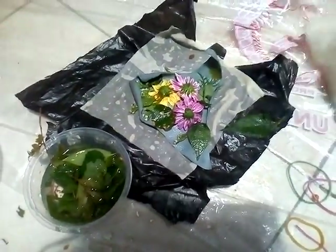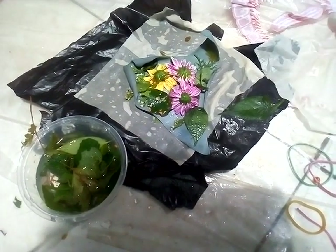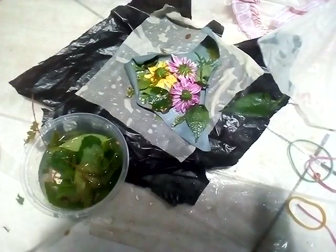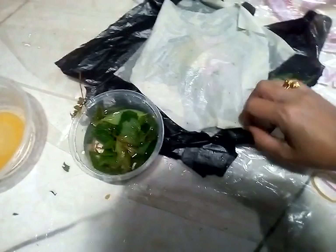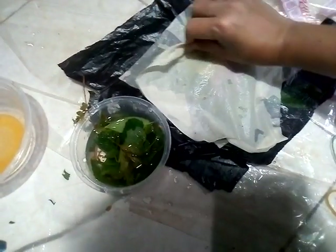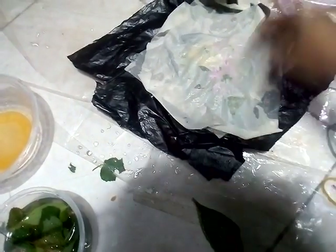After the orange skin, we cover. And then later we cut it in. We'll make the flower. Now, we are ready to taste the flower.